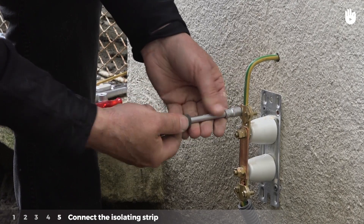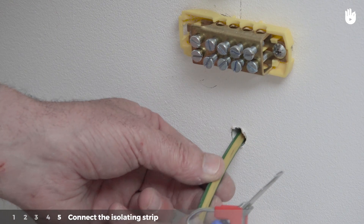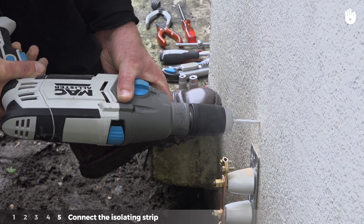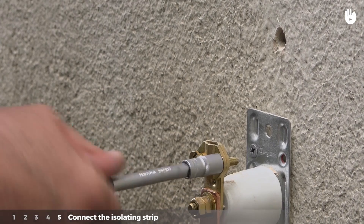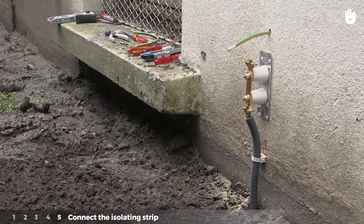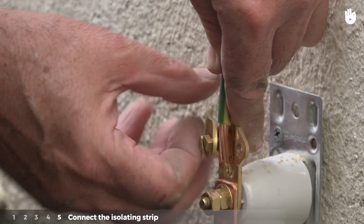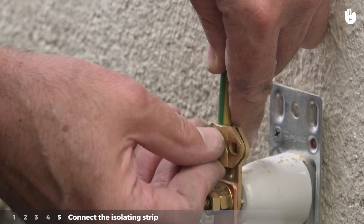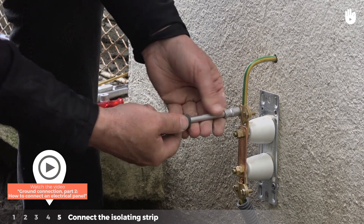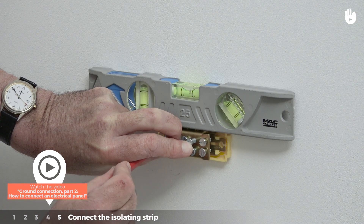Step 5: Connect the isolating strip. To connect the isolating strip to the electrical panel in the system, drill a hole above the strip. Unscrew the higher terminal of the strip. Put the green and yellow ground wire into position, then put the stripped end of the ground wire into the higher terminal of the strip and screw the terminal back in. For the second part of this operation, please watch the video: Ground Connection Part 2 — How to Connect an Electrical Panel.